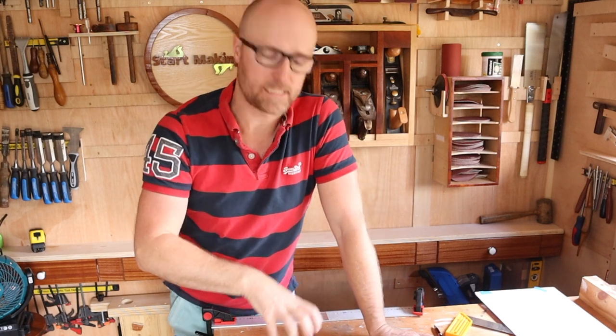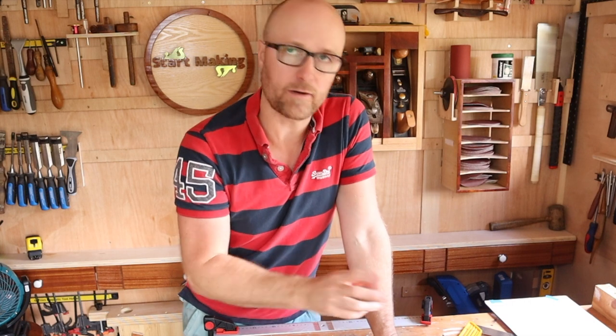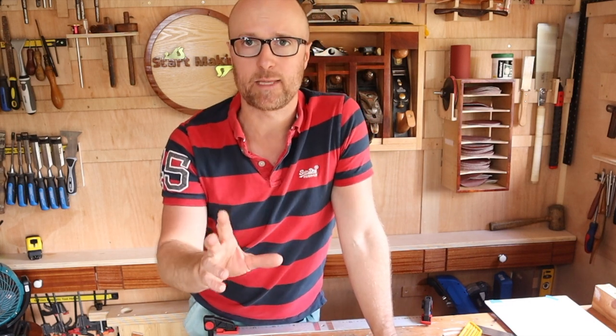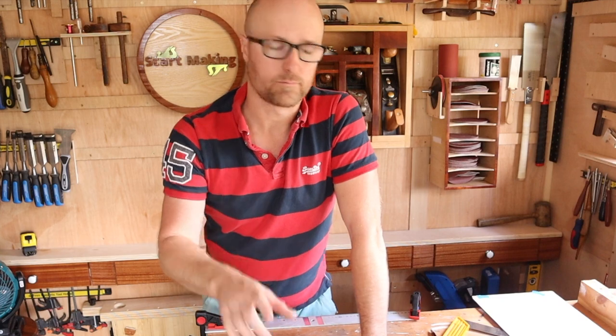Firstly, thank you to everyone who commented and told me to get a reference edge — that's really helpful, great information for everyone starting out and testing their equipment. Secondly, if you buy the very cheapest, don't expect it to work the same way as the most expensive. Not everybody can afford the most expensive, so if you can't, what do you do?